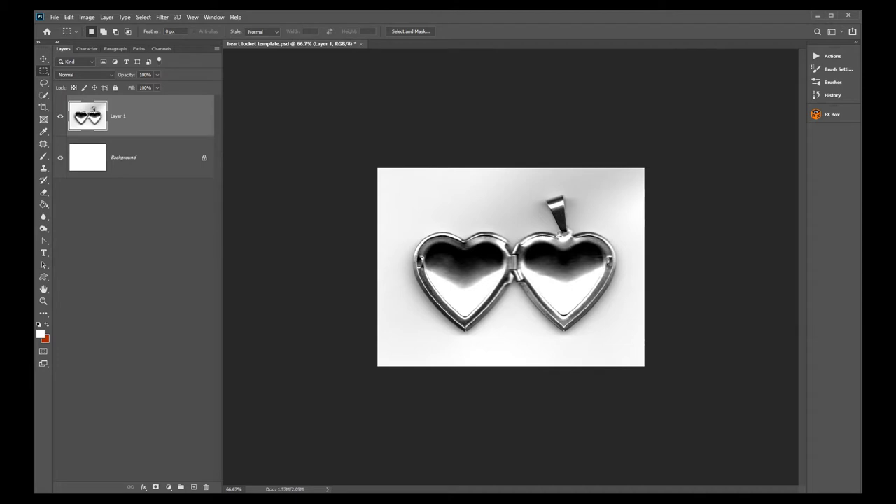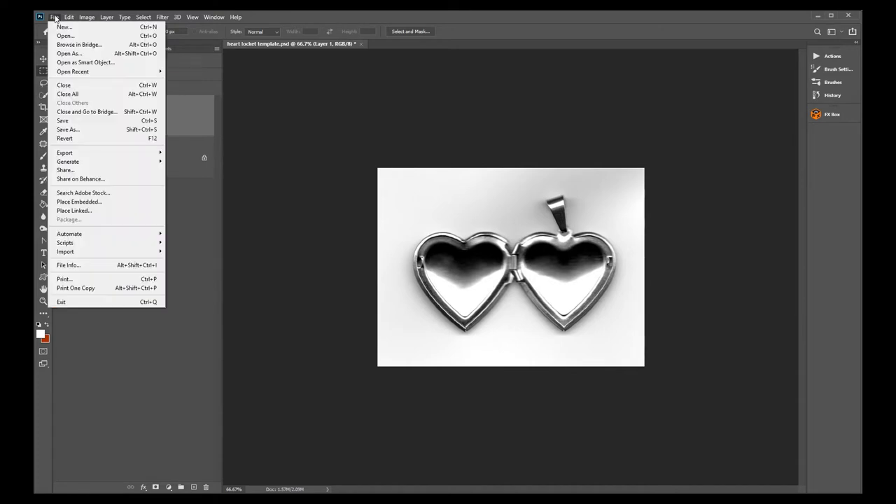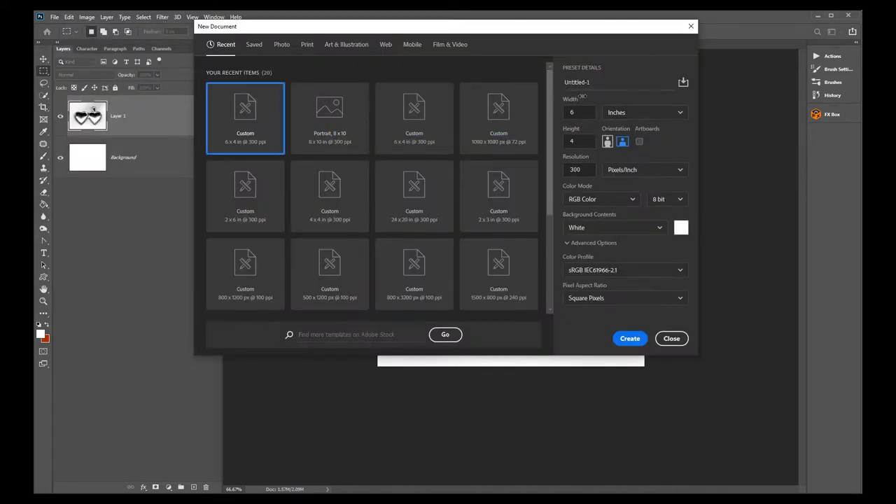Once you have the heart locket scanned, you're going to import it into Photoshop and then make a 4x6 photograph, because 4x6 is a common picture size you can get printed anywhere — from your pro lab to Walgreens. Go to File > New and on the right side put 6 inches width, 4 inches height, at 300 pixels per inch. Anytime you're dealing with a photograph it has to be at least 300 pixels per inch. Press Create.